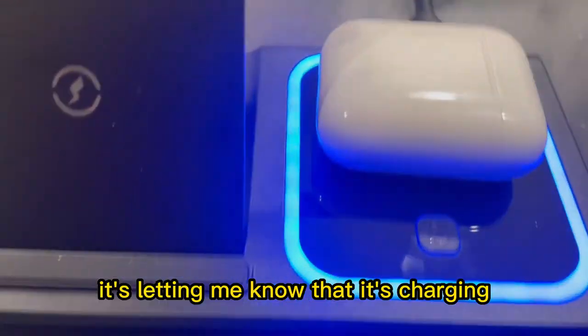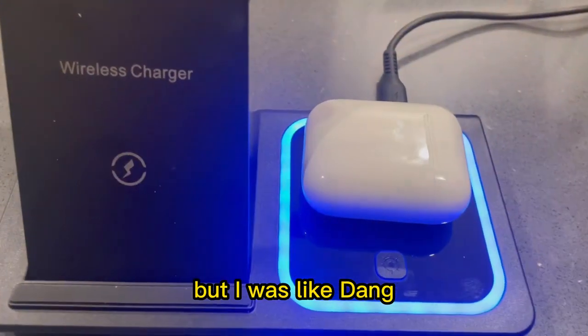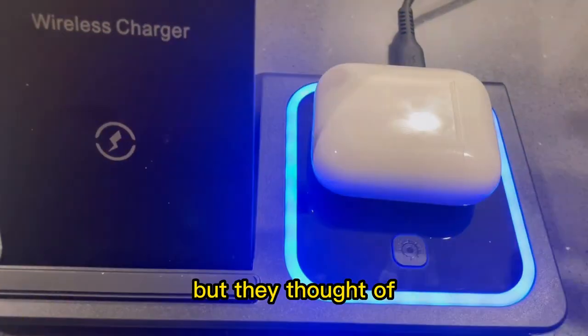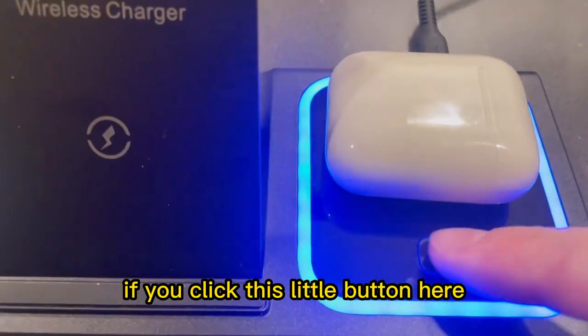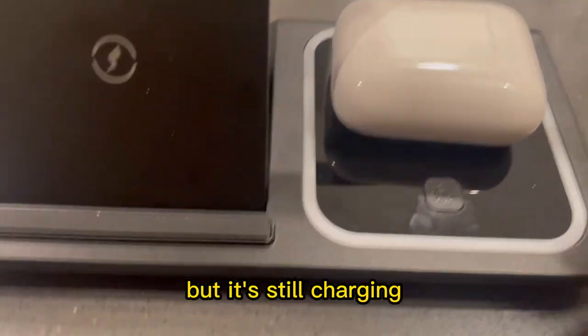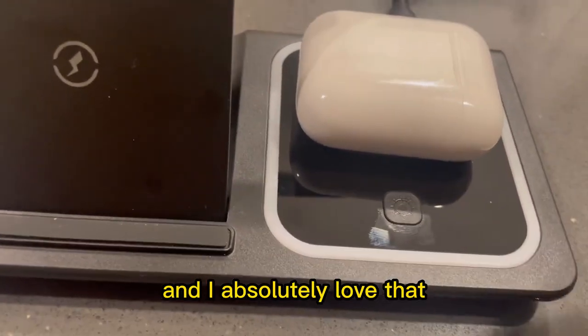When I saw that flashing, I thought that's great — it's letting me know that it's charging. But I was like, dang, if it's nighttime and this is on my dresser, that is going to drive me insane. But they thought of that. If you click this little button here, it goes into night mode and you can see that it's turned the light off, but it's still charging, which is awesome. I absolutely love that.